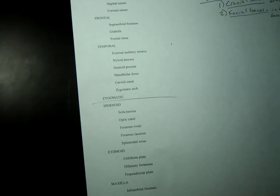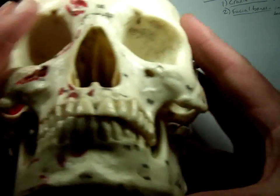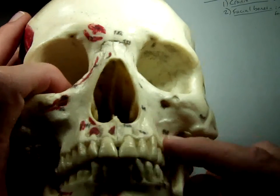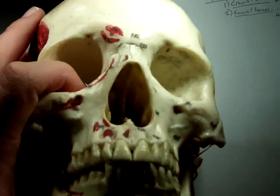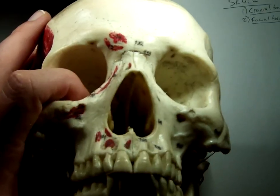Next: maxilla. It's going to get a lot simpler. That previous section is probably the toughest part of the skull because it's all on the inside. The maxilla is this part of your cheek — all of your upper teeth are embedded into your maxilla. You can see where the two come together here. Sometimes they don't come together before birth, and then children are born with a cleft palate.